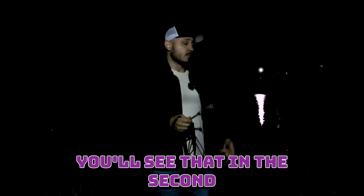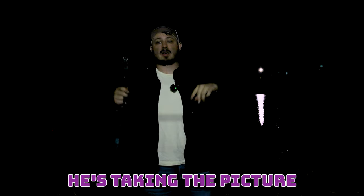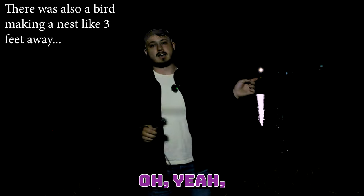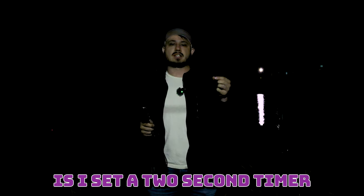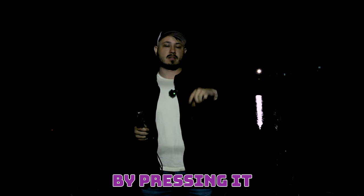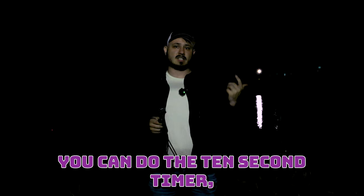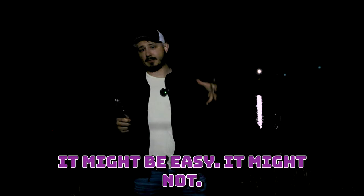So it just makes it a lot easier if you have someone else that can help you — it's not necessary, but it makes it easier. The more sophisticated you want to get, the more necessary that is. What I usually do is set a two second timer for the picture so that there's no camera shake introduced by pressing it. It's not 100% necessary, but I definitely recommend it. If you're doing it by yourself, you can do the 10 second timer, get in place, and start your spinning. Depending on how close to the camera you are, it might be easy or it might not.